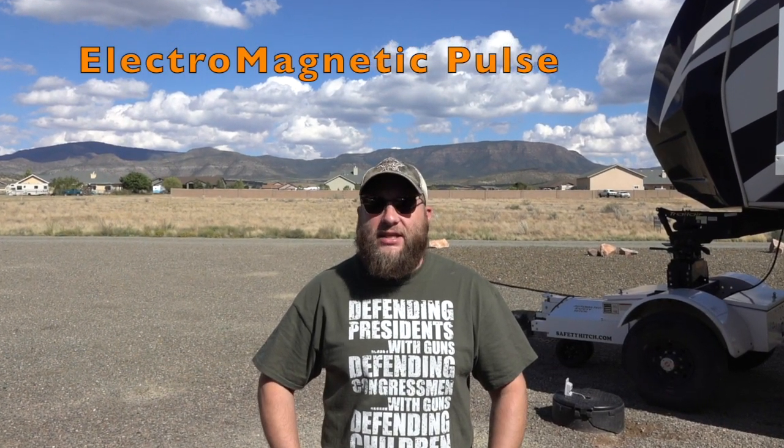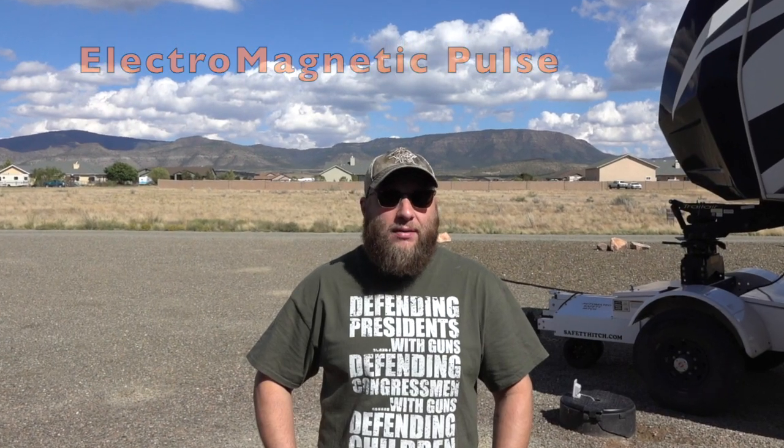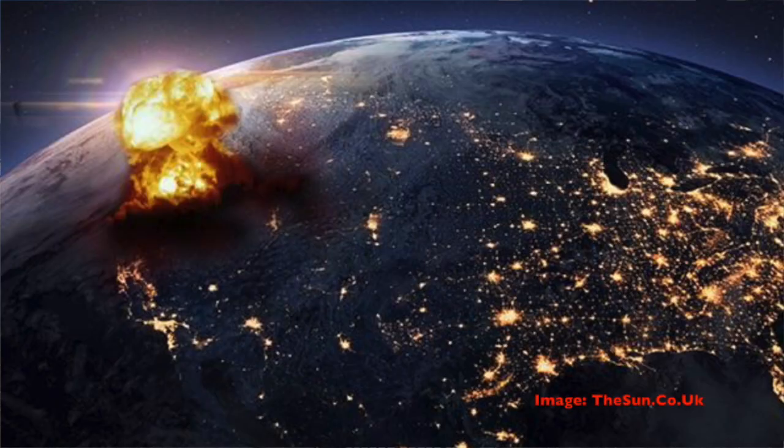What I wanted to do in today's video is show you guys how to protect your vehicle from an EMP. An EMP is an electromagnetic pulse. These can occur naturally or be man-made via a nuclear blast up in the atmosphere or something like that. And when an EMP hits, basically all your electronics, anything that's got wiring, computer chips, circuitry in it will all take too much of a charge.